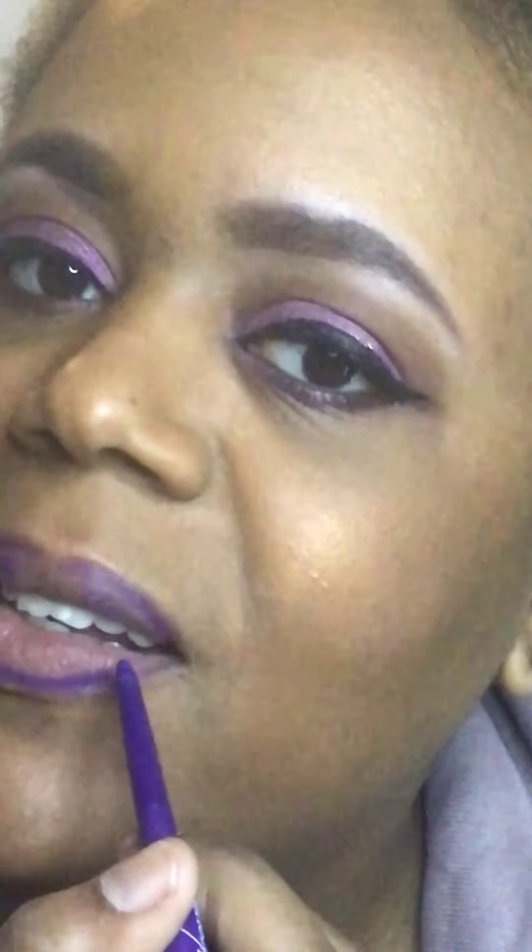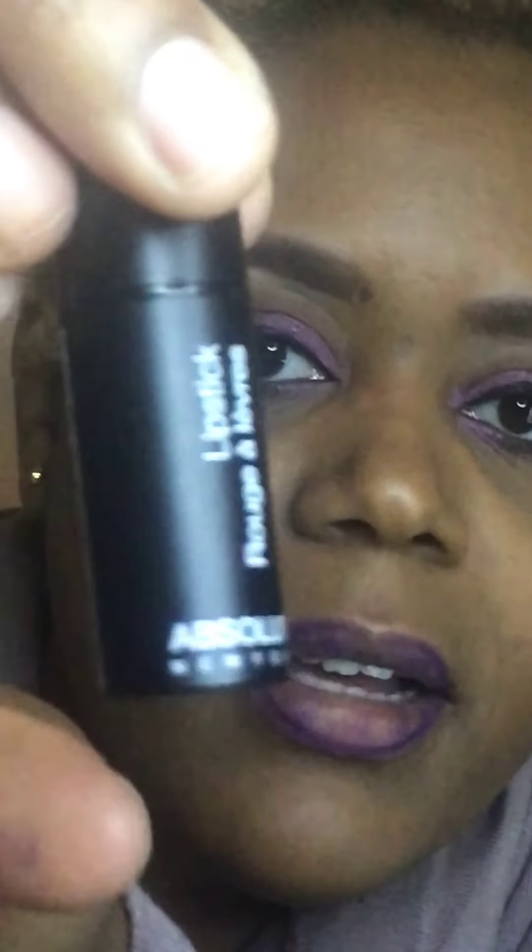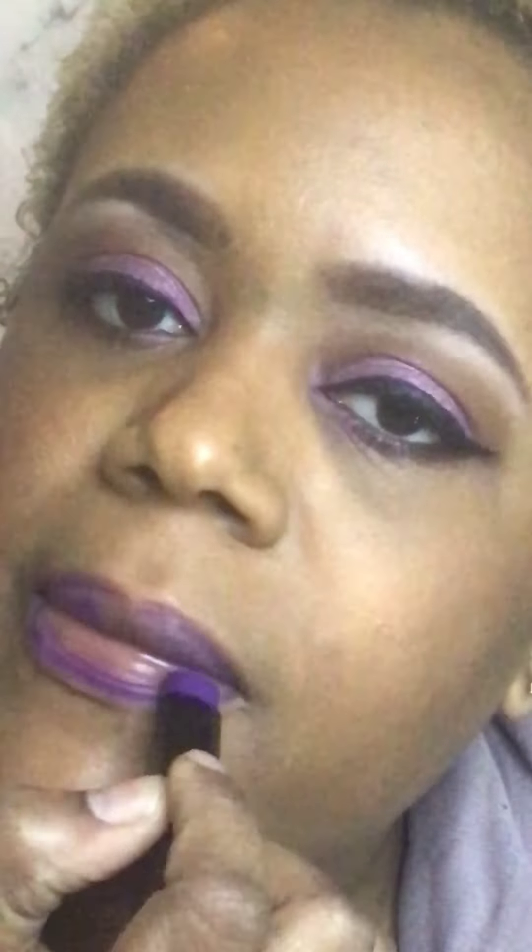I go into the corners that are harder to reach. Then I use the Absolute Matte Made — you can get it at your local beauty supply store. I use the angled tip of the lipstick to apply it precisely and bring it all together.